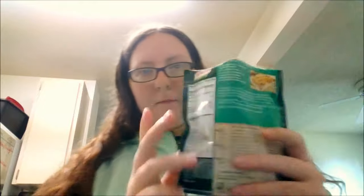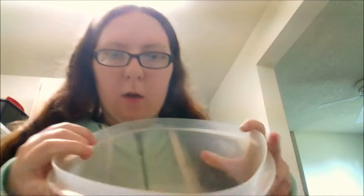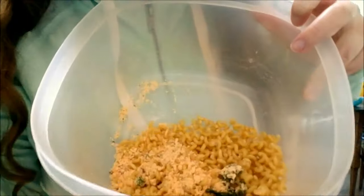I pour the package in first and this is what it looks like — it has powdered cheese, like the macaroni and cheese package. That's the cheese from the macaroni. All right, now that that's done.